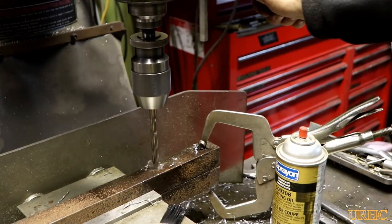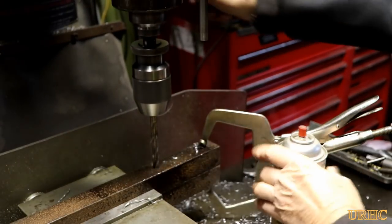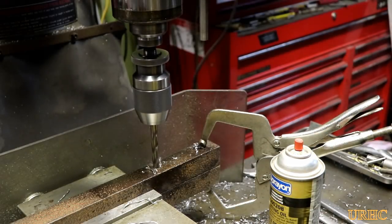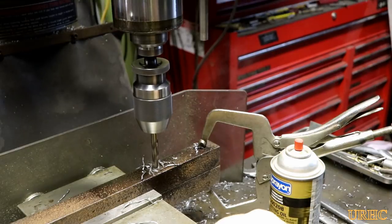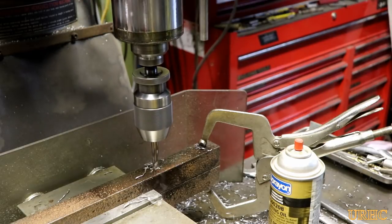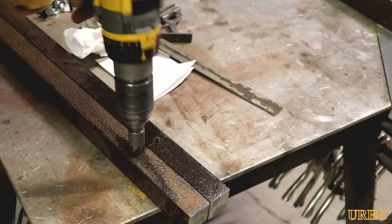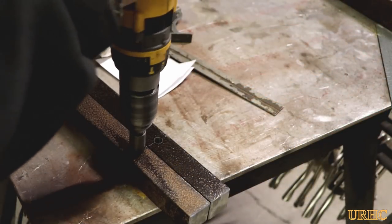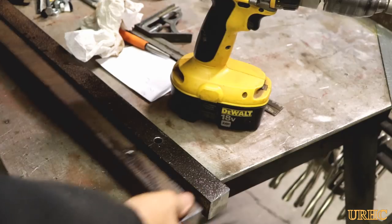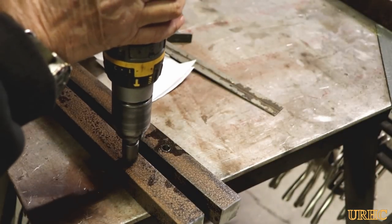After drilling the first side I flipped it and did the same thing on the other side. It's pretty amazing — it probably costs Ariens about six dollars each to make the weights, and by the time you get them with tax and shipping you pay $90 for that same weight, so there's quite the profit in those things. I'm surprised somebody doesn't start making aftermarket ones for like $20 a piece and still make a profit. Once the holes were drilled on both sides, I used a countersink bit to break away any burrs created during drilling and cleaned them right up.